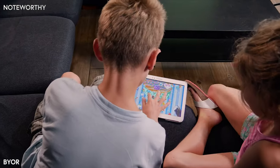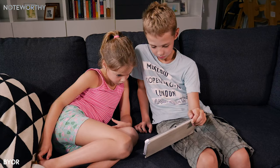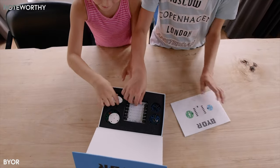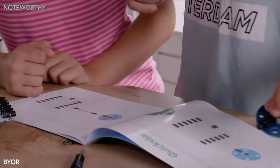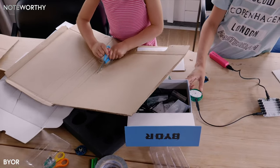Kids love technology. They all know how to use it, but they almost never know how it works. We wanted to break open these magic devices and let kids build their own stuff with technology. That's why we developed the Build Your Own Robot Kit — Bior — so kids can use the magic of technology to build their own interactive robots, devices, or works of art.